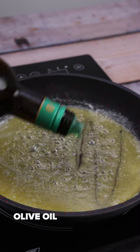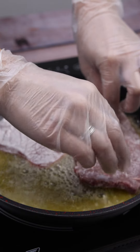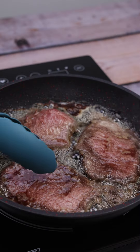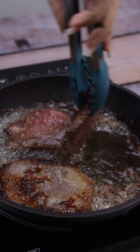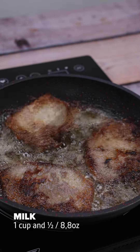Next, I'm going to add olive oil and the steaks. I'll put them one by one. We'll let it fry. This side has already fried, so now I'm going to flip it to fry the other side. Our meat needs to be done like this.